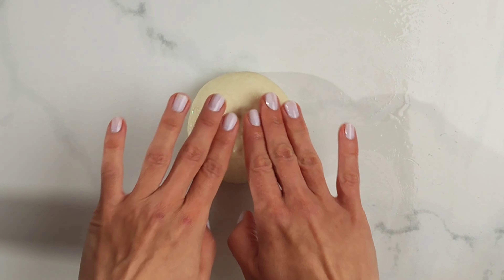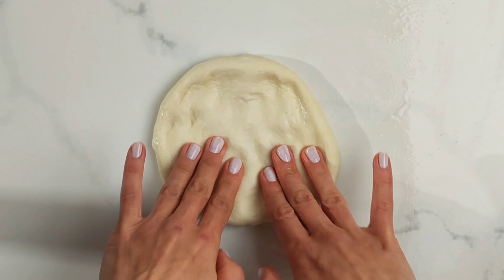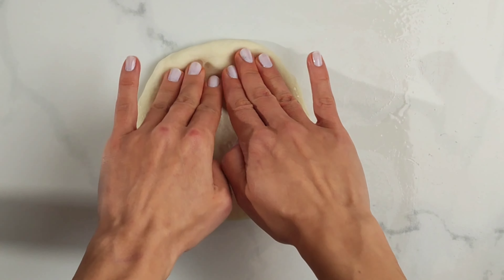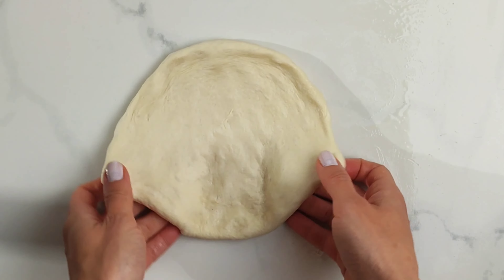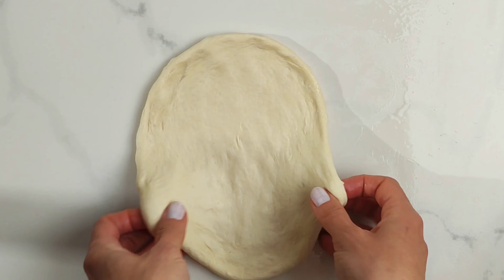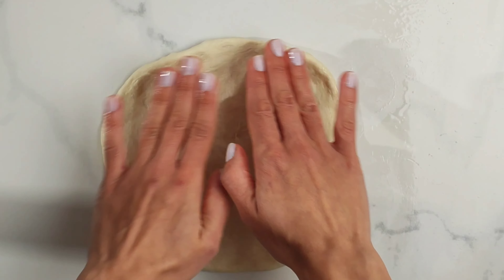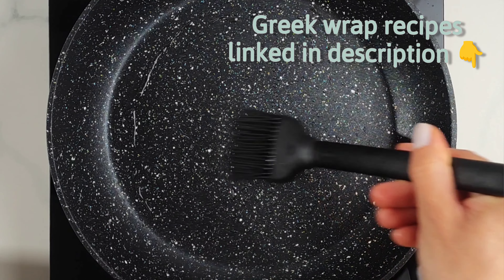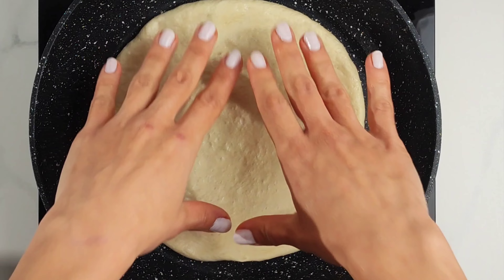Now it's time to make our pita flatbread. All you need is your hands. It's very similar to when you're making pizza, but without tossing it in the air. Just press it gently until it opens up to your desired size. 20 centimeters, which is 8 inches, is big enough to make a Greek wrap — big enough to fit all those delicious ingredients. You can find traditional Greek wrap recipes on the blog. Now heat a non-stick pan over high heat and brush it with some vegetable oil before you place the pita on it.